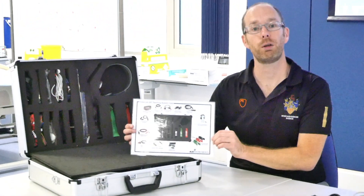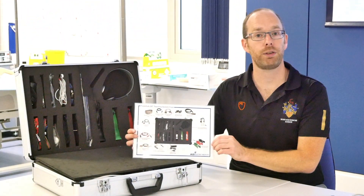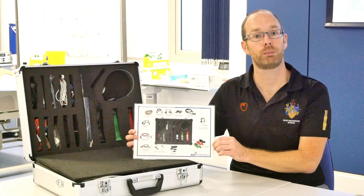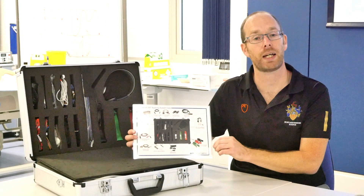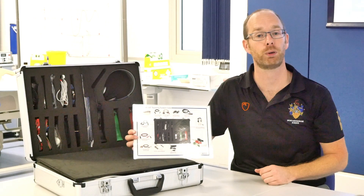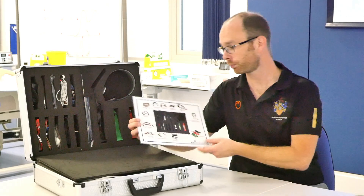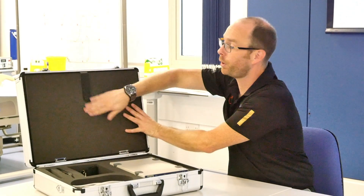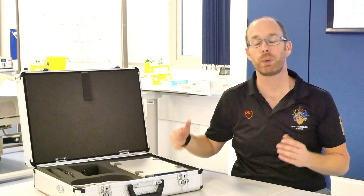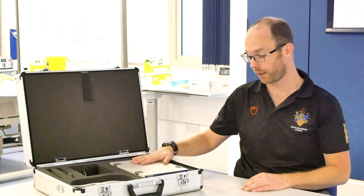There's also a sheet which gives you an indication of which parameters are in here, or which straps and leads, so you know which one to pick for each different practical. For most practicals we will already have set up the system for you, but sometimes you might have to take it out of the case yourself and select the correct leads. Whenever you need to do this, please be careful — this is a very expensive system and we don't want you to break it.